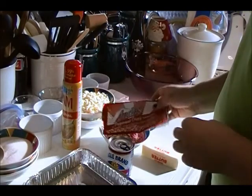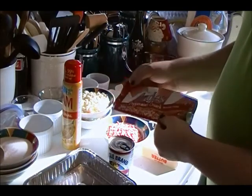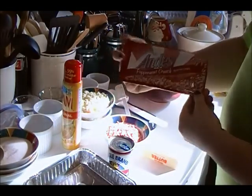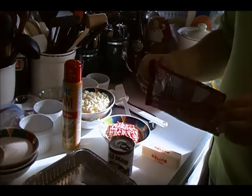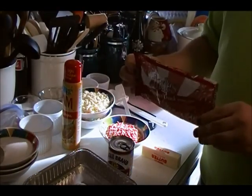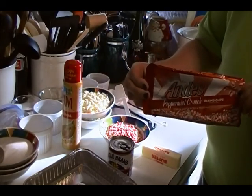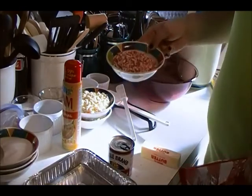Set aside one cup of optional add-ins. This could be butterscotch chips, various nuts or berries, pretzel pieces, or other solids. You can also use flavored extracts to the tune of about a teaspoon. For the peppermint flavor in today's fudge, I'll be using Andy's peppermint chips — one cup.